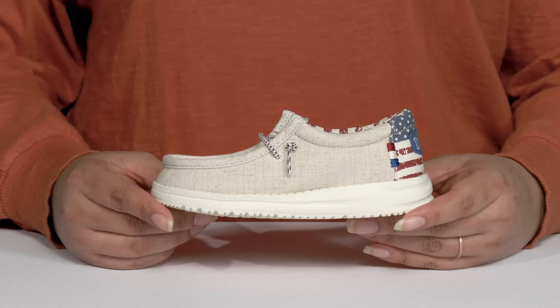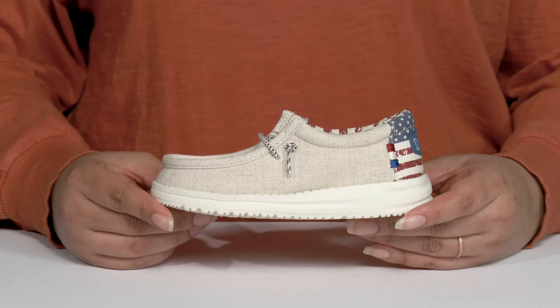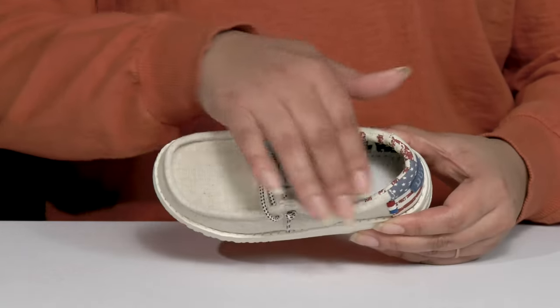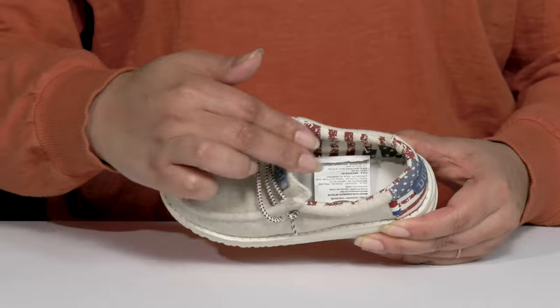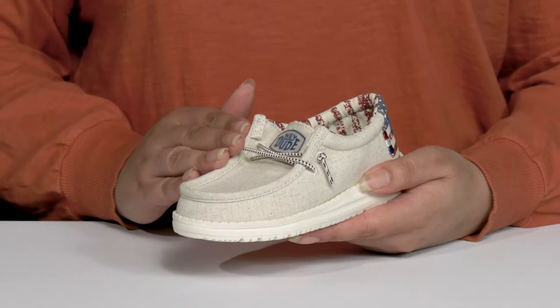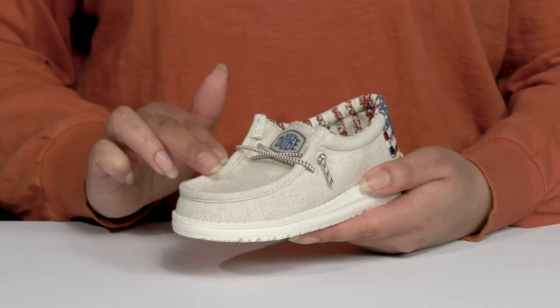Let the little ones get out and play when they wear these cute shoes by Hey Dude. They feature a textile upper with a round toe silhouette and a wide open collar with a lot of stretch for easy slip-on. They have a fixed lace-up closure for added style and a mock toe design.